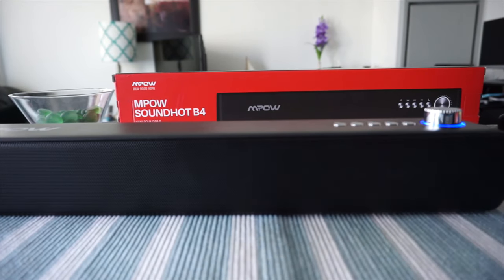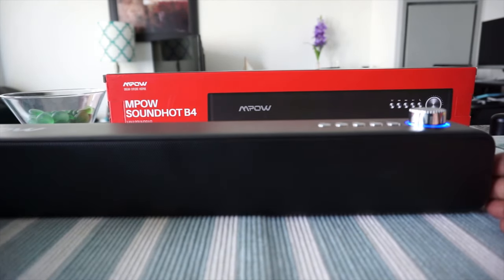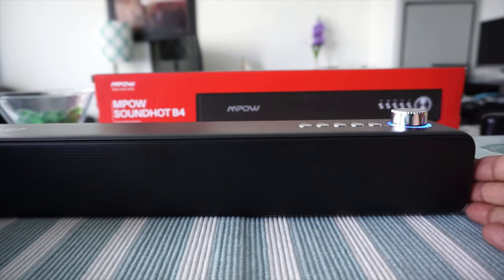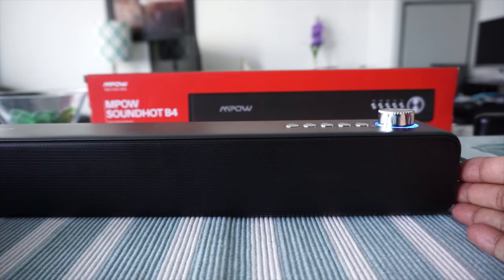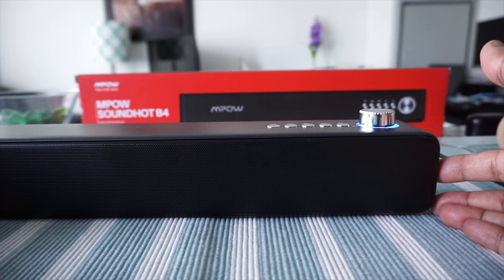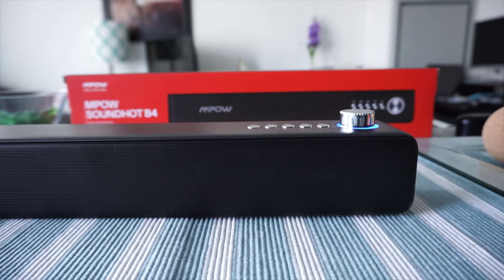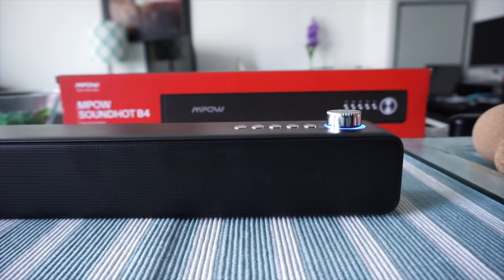I'm back with the device and I've had 24 hours to test everything and try out the sound quality. When you connect via Bluetooth, it gives you noticeably higher sound quality than connecting via the 3.5mm jack — I'm not sure why, but Bluetooth definitely sounds better. I'll give you an example of how the music sounds; the camera probably won't capture it perfectly, but you'll get an idea.